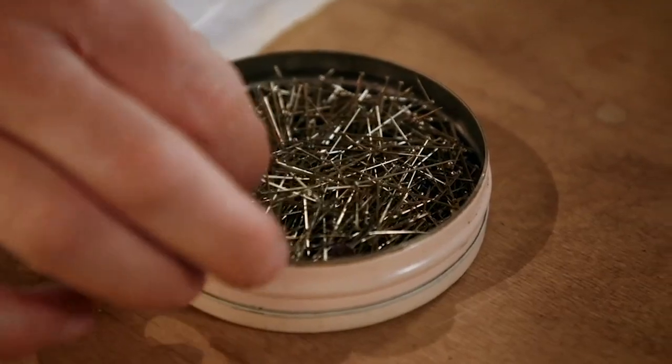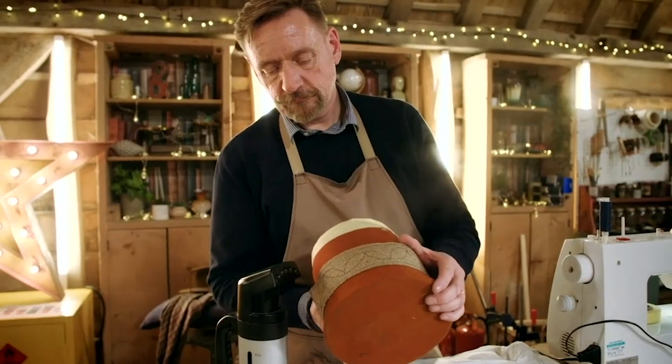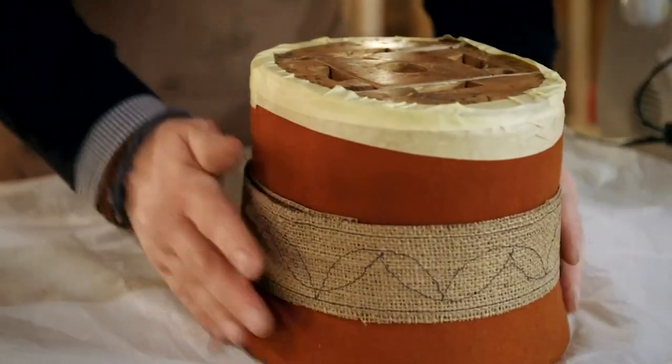So I'm going to pin it into place and I'll steam it and I'll let it set. That's all good now. This needs to go to one side and cool down so it keeps and remembers the form that it's been blocked on.